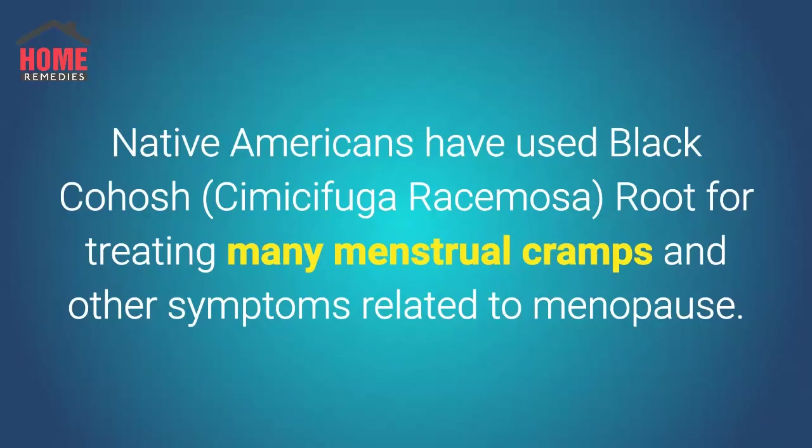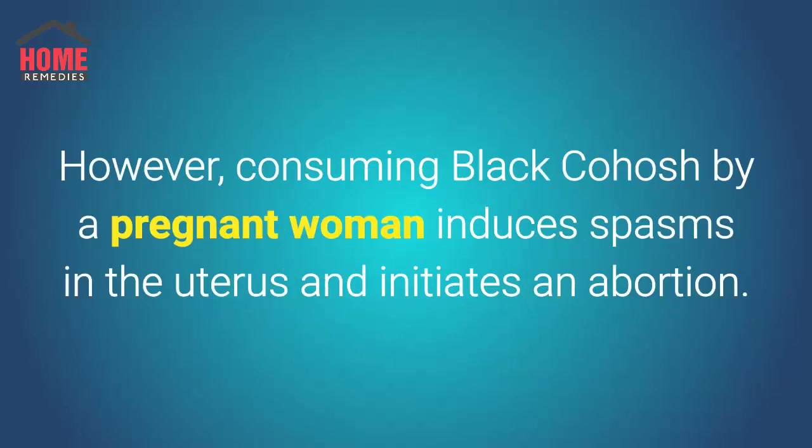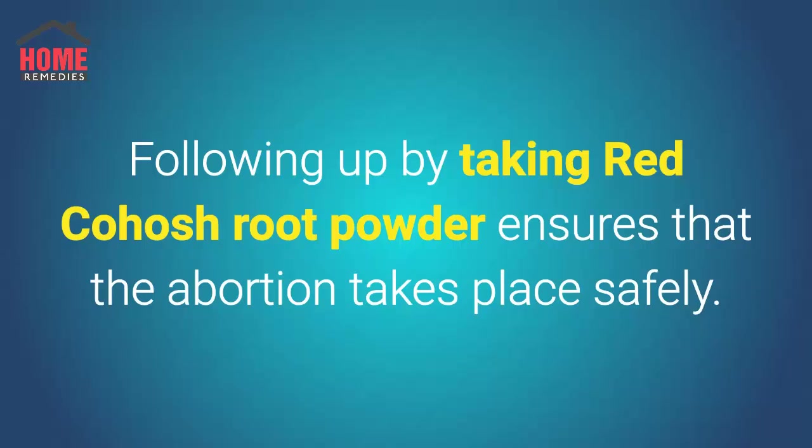Native Americans have used black cohosh, Cimicifuga racemosa, root for treating many menstrual cramps and other symptoms related to menopause. It is suitable for treating hot flashes, mood swings, and irritability associated with menopause. However, consuming black cohosh by a pregnant woman induces spasms in the uterus and initiates an abortion. Following up by taking red cohosh root powder ensures that the abortion takes place safely.